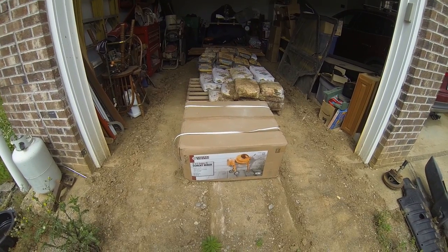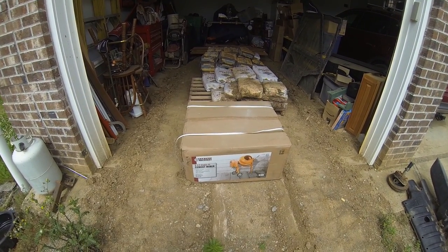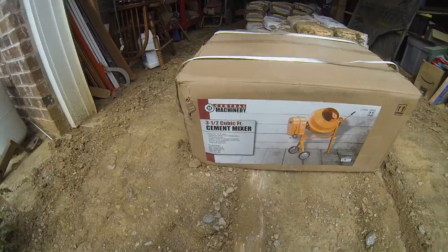Good afternoon YouTube. It is another gorgeous day here in Middle Tennessee. Today we are putting together a cement mixer. I bought this three and a half cubic foot cement mixer from Harbor Freight. It's a Central Machinery one.